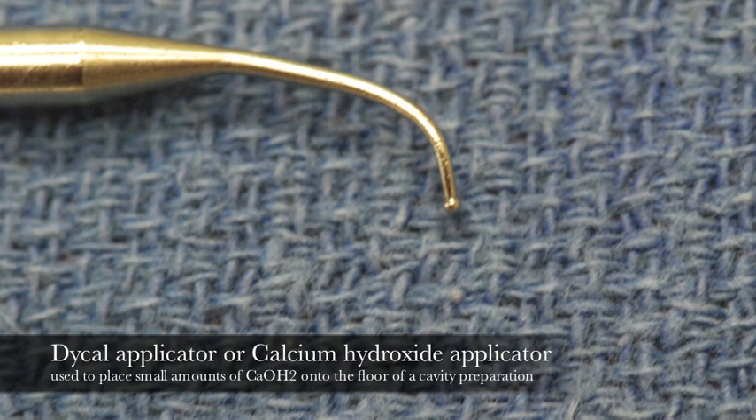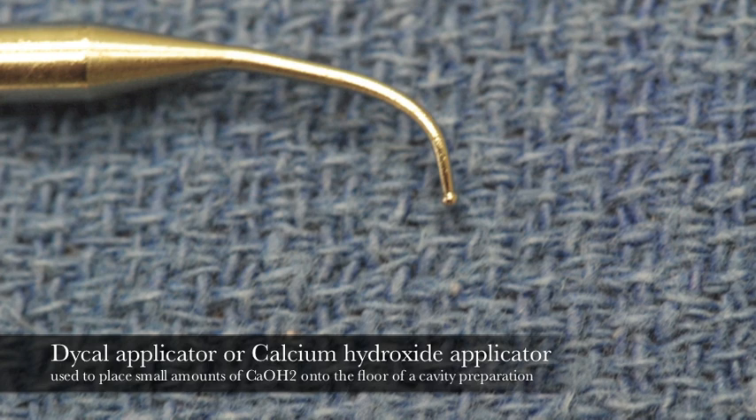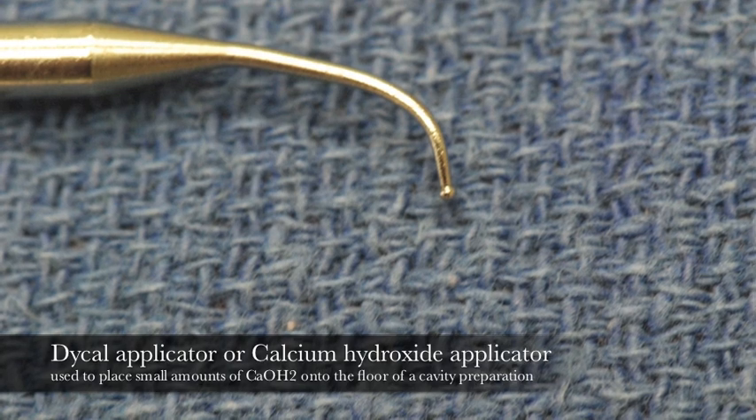This is a Dical applicator. This is a small, rounded, single-ended instrument used to carry a paste-like material deep into a cavity preparation, whose function it is to stimulate cells within the pulp to make new dentin.